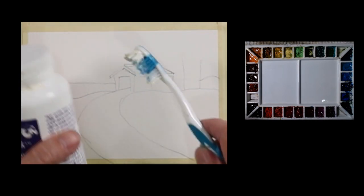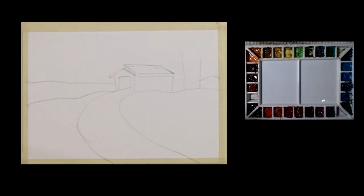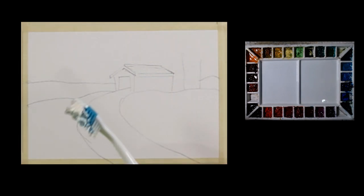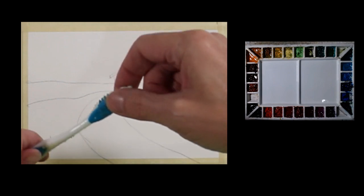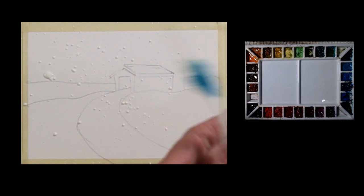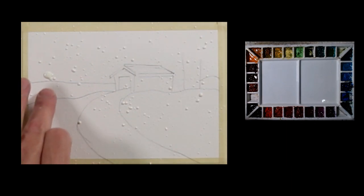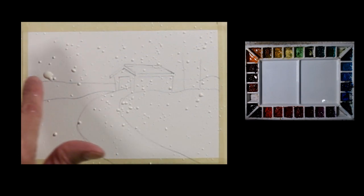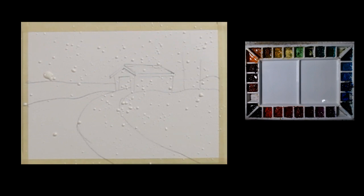I'm going to take a toothbrush and some liquid masking fluid. My toothbrush has been dipped in some soapy water. I'm going to do two things: I'm going to pull the bristles back like this and let it splatter, and I'm also going to tap it on my hand — it makes bigger drops when I do that. That one there is a little too big, so I'm going to let this dry. Once it's dry, before I paint, I'll just peel up any of the marks or splatters that I don't care for. I'll just let that air dry, and then I'll begin to paint the card.